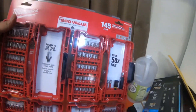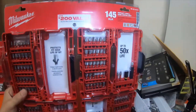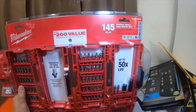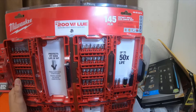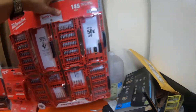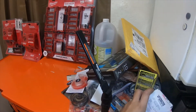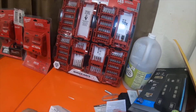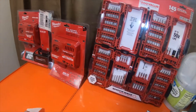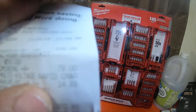I picked up this 145-piece impact drill and driver set. It was labeled as $29.99 or $39.99 — I think it was $39.99 — but the receipt actually says it was $24. I have the receipts here. I went to Tractor Supply, Harbor Freight, and Home Depot — actually two different Home Depots. It came out to $24.88.